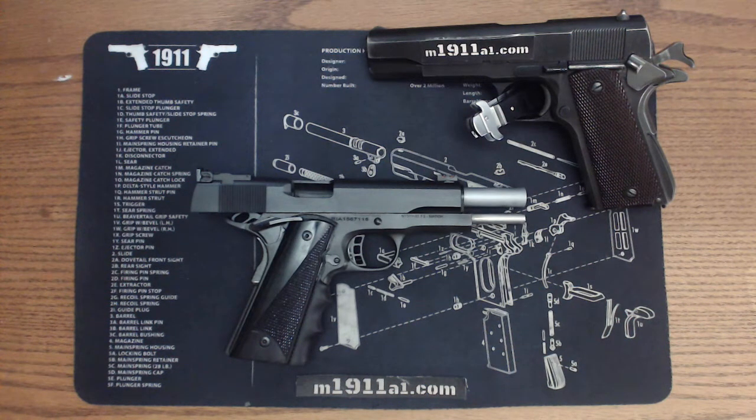Hi everyone, this is Dan from M1911A1.com. I thought I'd take a few seconds to talk about my Rock Island Armory Ultra Match. This is the 5 inch .45 ACP and I use it for USPSA competitions primarily, but I do like to shoot it. It's a great shooter.